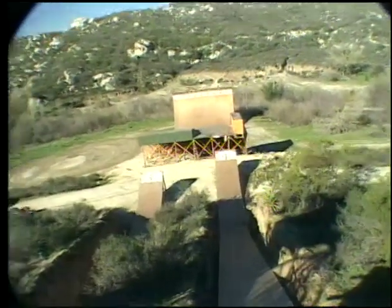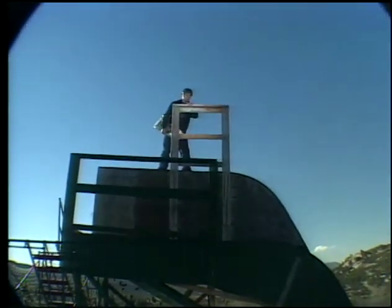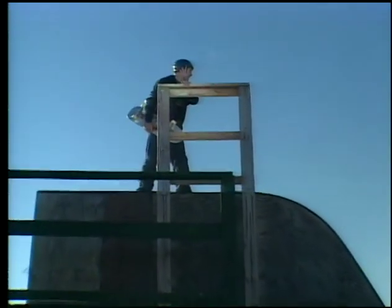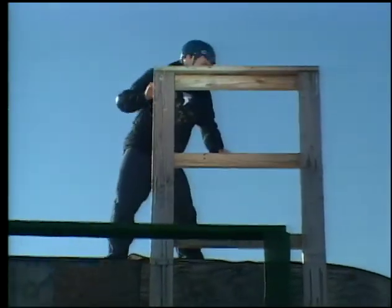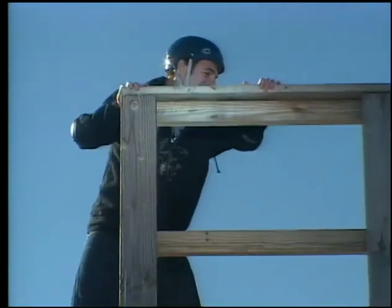That looks kind of far. Come on, it's going to be awesome. I don't know. I can do it. Don't be a wimp. Are you guys rolling? Rolling! Tell my mom I love her! Do it, dude!